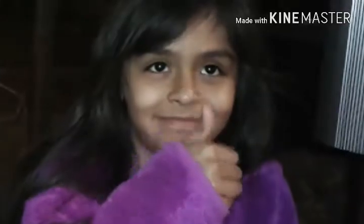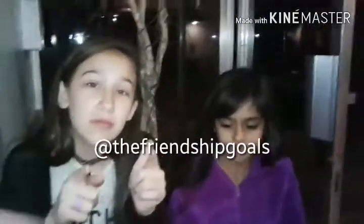Thanks for watching. Comment down below if you liked it and if you think it's a win or a fail. Subscribe, and go follow our Musical.ly at The French Troop Goals — it'll be right here, under here. Thank you so much for watching. See you guys next time. Bye!